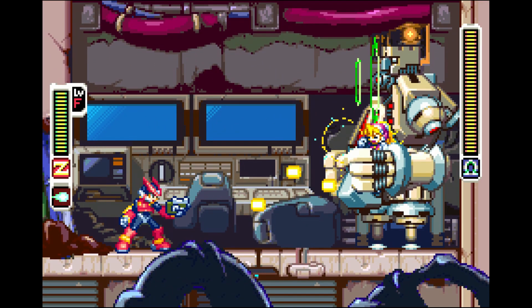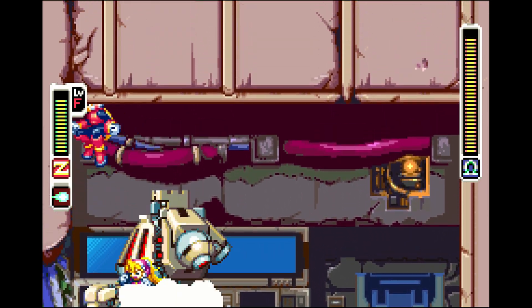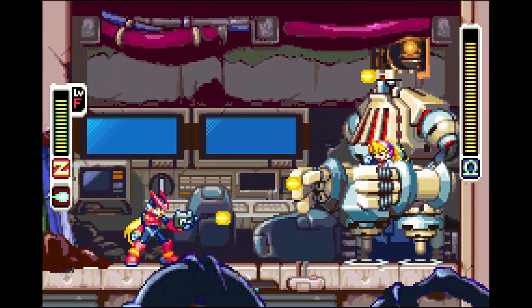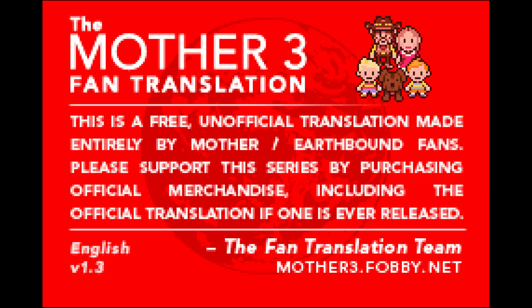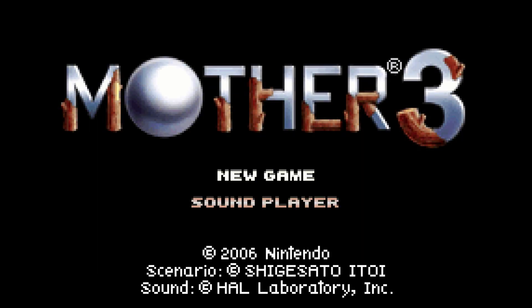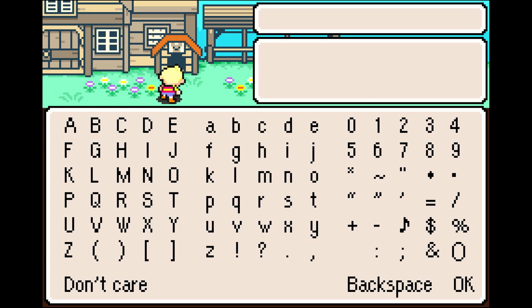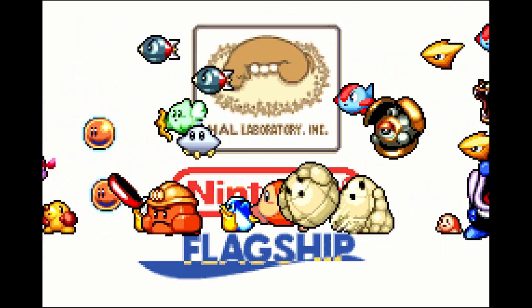The GBA has never been known for the best audio quality, but MiSTer gives you the best version of what you can get out of the hardware. Another great benefit is you can play import games and fan translations — patches like Mother 3, which never got an official North American release. You can do this on original hardware with a flash cart, but on MiSTer it's even easier. Mother 3 is an absolutely amazing RPG, and MiSTer is so small I can carry it from my office to the living room in about 10 seconds.